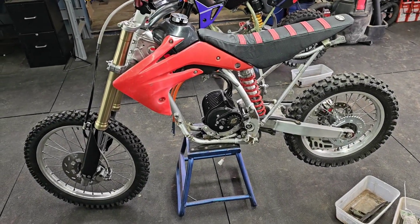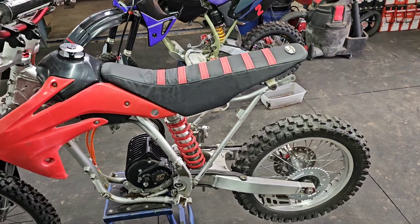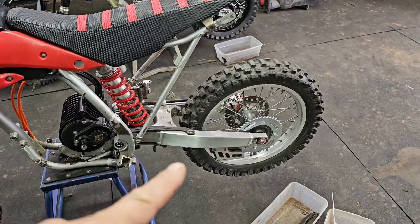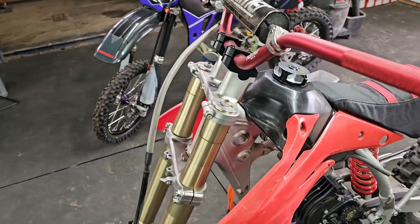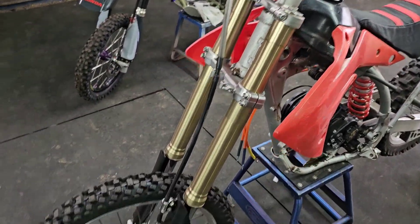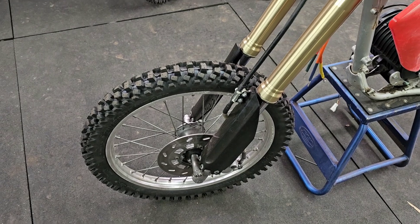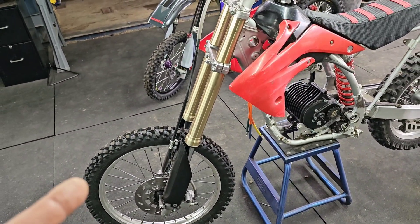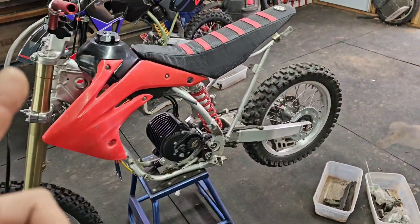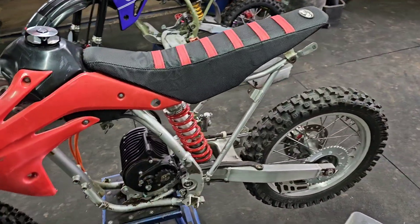I've already gone ahead and done a few things on this bike. I put a new seat cover on it, polished the swing arm, cleaned up the wheels a bit, polished up the triple clamps, cleaned up the front wheel, and rebuilt the forks. It's got BBR heavy-duty springs in there and I've got the BBR heavy-duty rear spring on here, so it's already set up with the suspension.